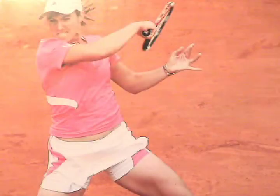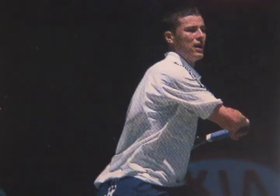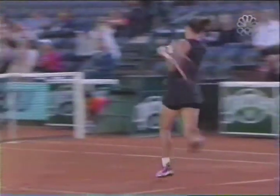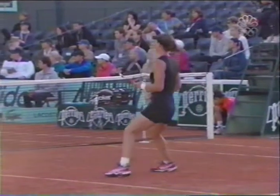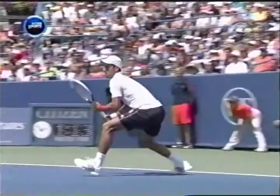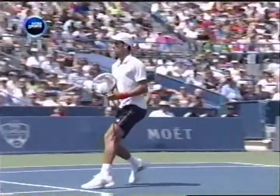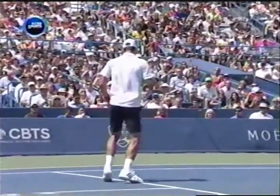Sometimes called the windshield wiper follow-through, the racket ends up across the body, below the shoulder.